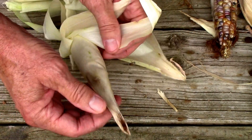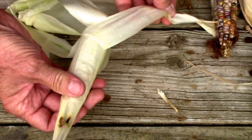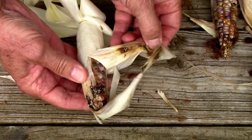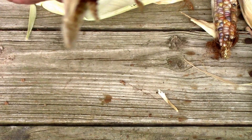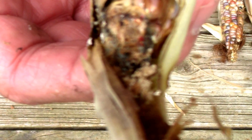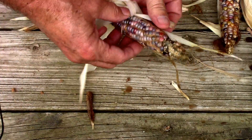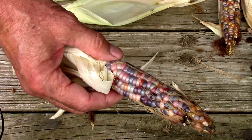See that dark coloration from where the worms have been in there? It's got some sort of little bitty larva in there. Oh, it's got some really pretty colors in there.